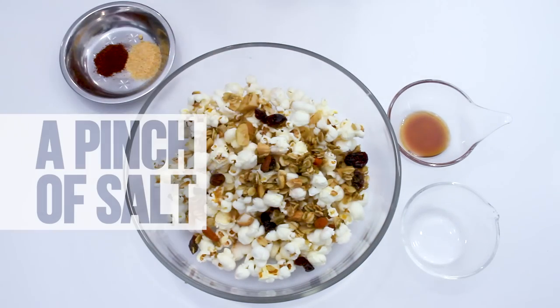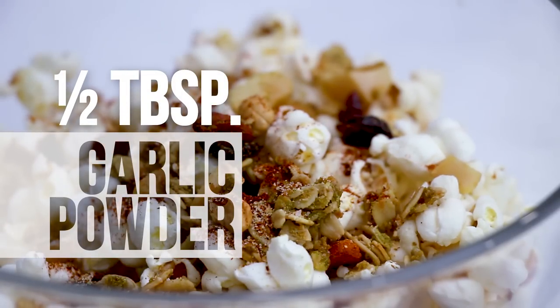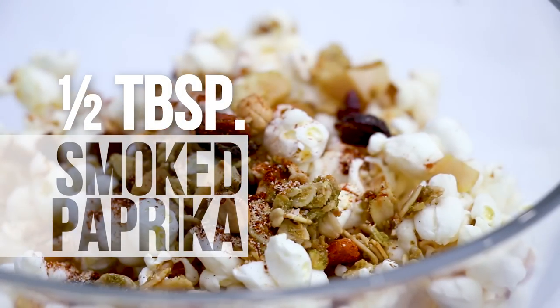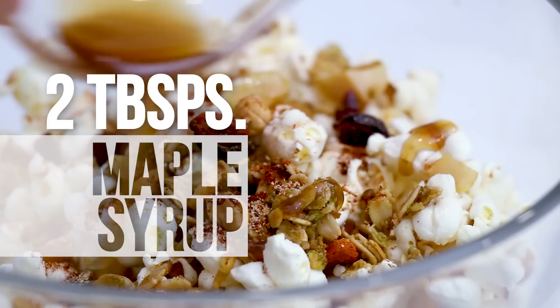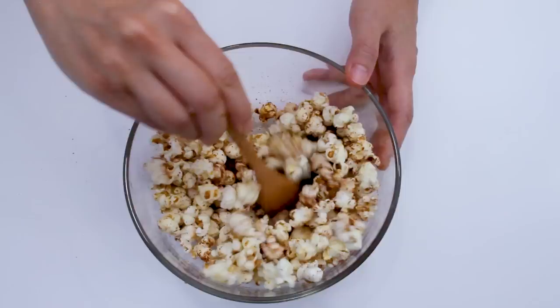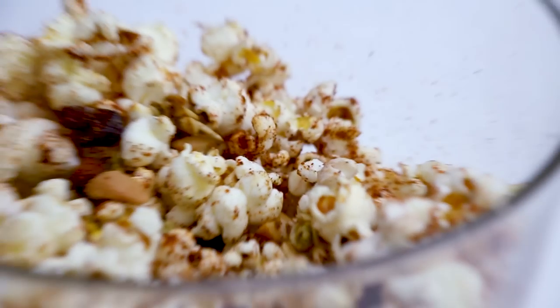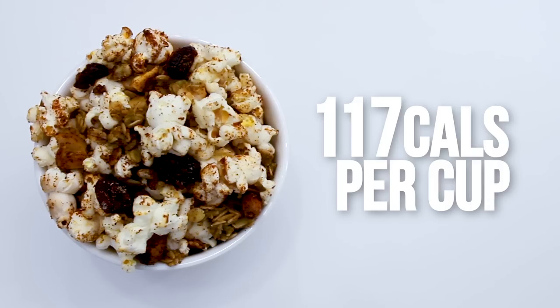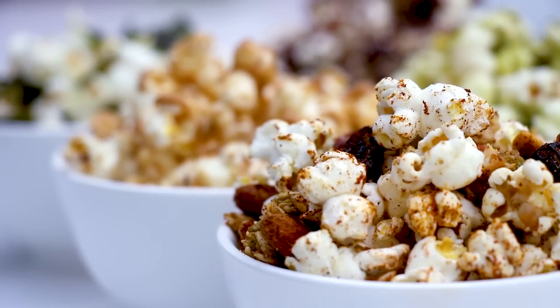And finally, my favorite: granola popcorn. Add half a cup of homemade granola, a pinch of salt, half a tablespoon of garlic powder, half a tablespoon of smoked paprika, one tablespoon of coconut oil, and two tablespoons of maple syrup. Combine all the ingredients. This makes a really great high energy snack and each cup has about 117 calories.